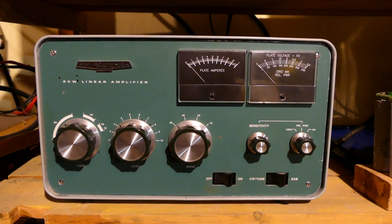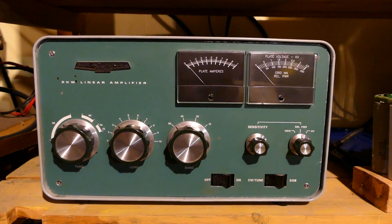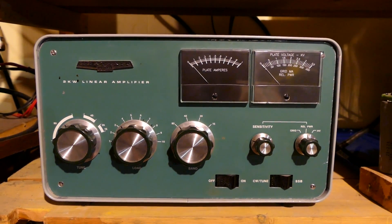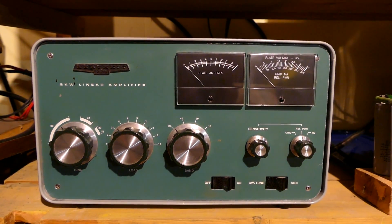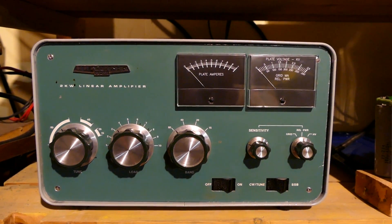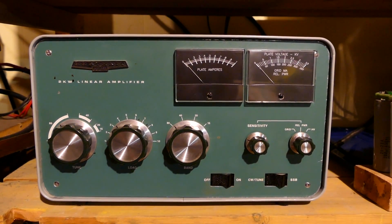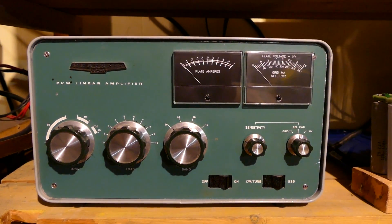Surprise — those 1978 EIMAC 3-500Z tubes work beautifully, and they put out as much power as the 1995 tubes that were originally in this contesting amplifier. I was surprised by that, because these 3-500Z tubes are known to not age well unless they are in regular use. The tubes currently in this one, again from 1978, had probably been on a shelf for at least 11 years. Plugged them in, fired up the amp, and away they went. Beautiful — they put out just as much power as tubes that are 20 years newer.